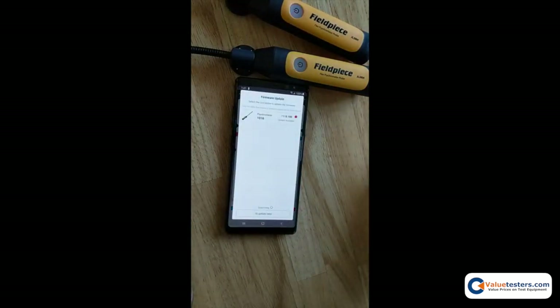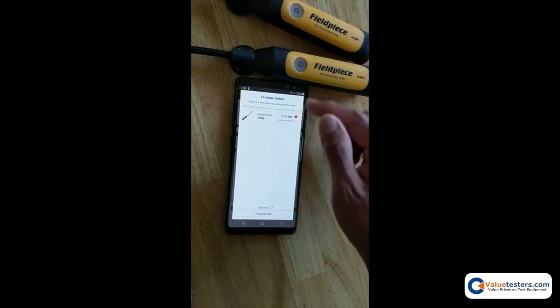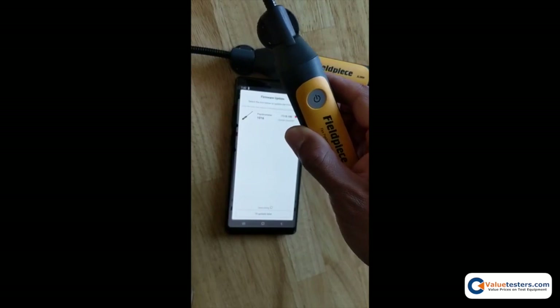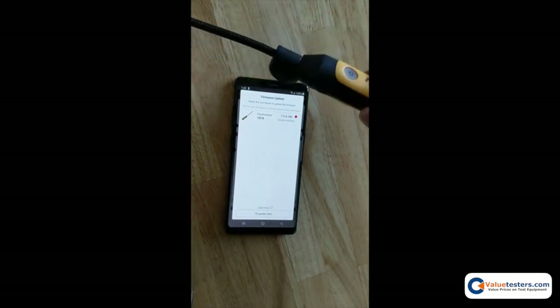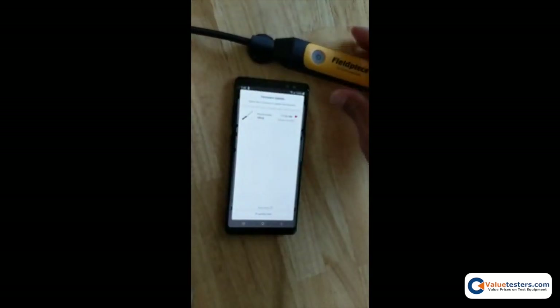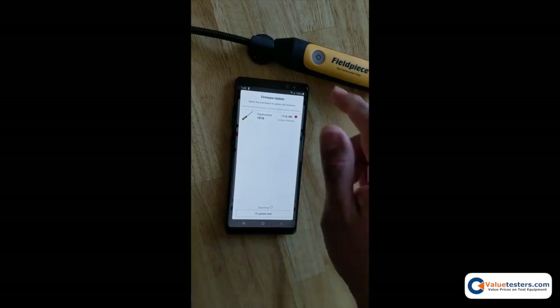In the firmware update screen, all the tools that have not been updated to the latest firmware are going to show up here. You only see one because this tool has already been updated to the latest firmware. However, tool number 1016 has not been updated, so we will perform the update for this tool.